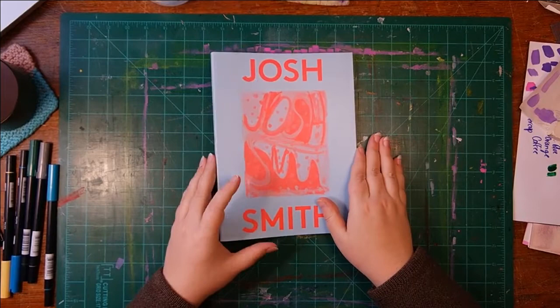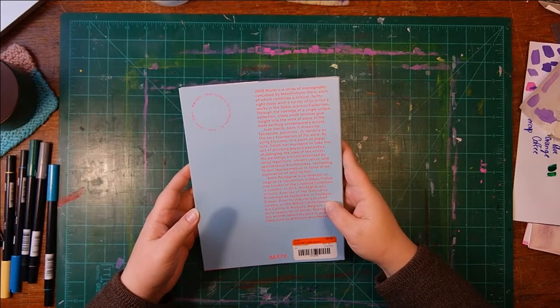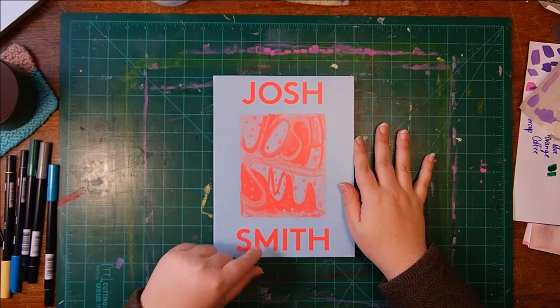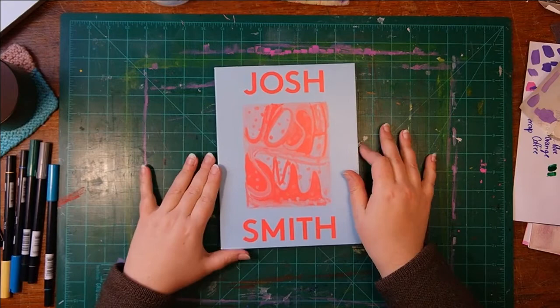Next off is this Josh Smith book. I got this at Second and Charles used for $5.50, not bad. This was released in response to Josh Smith having a survey at an art space in Athens, Greece, so this monograph is meant to accompany that show. It's really wild to me to think about how this monograph from Athens, Greece ended up in a used bookstore in Birmingham, Alabama. I like to imagine whoever owned this and decided they didn't want it anymore — it's interesting to imagine those histories.